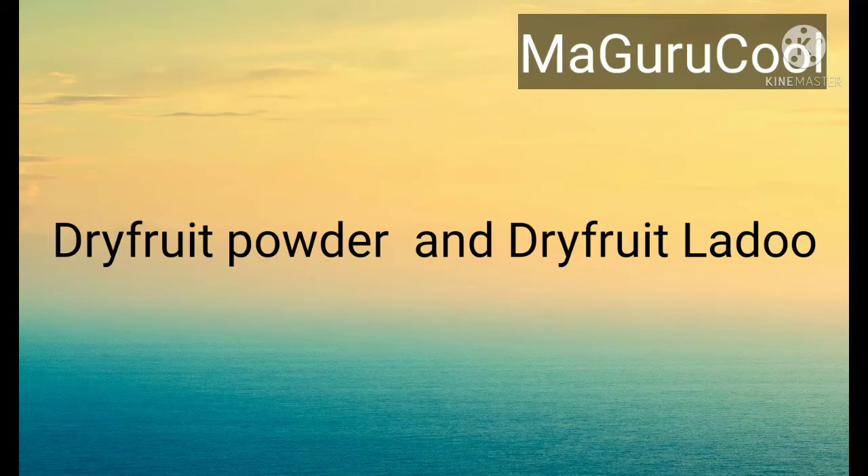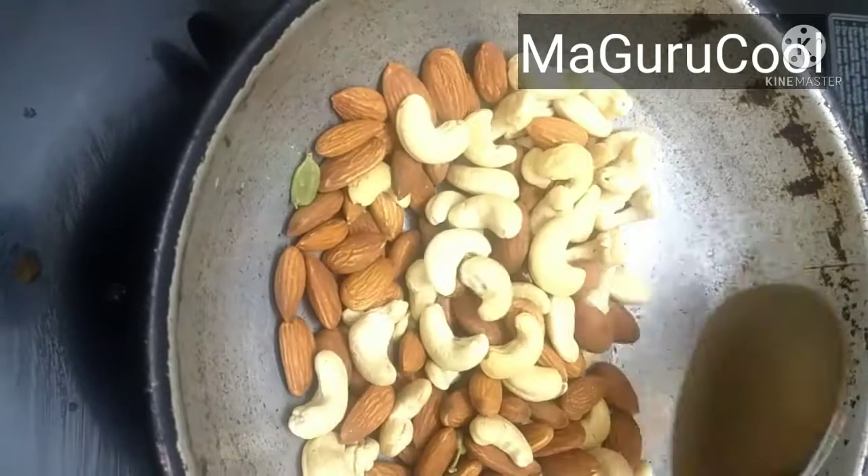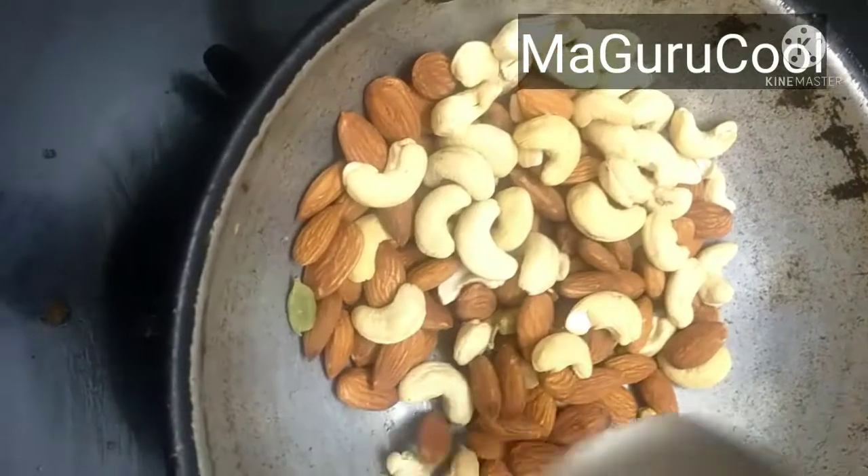Hi all, welcome back to Maa Gurukul. Today I will be sharing two recipes: one being the dry fruit powder and the other being the dry fruit laddu. There is a trick to make both of these, which you will understand at the end of the video. The ingredients I've taken are one cup each of almond, cashew, and pistachio, two to three spoons of roasted urad dal, two to three pods of elachi, and no sugar needed.